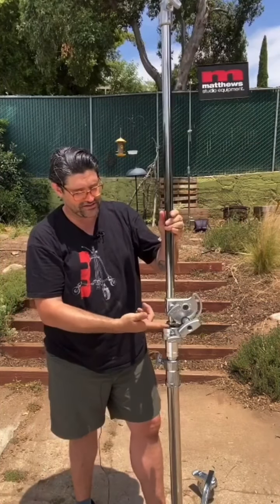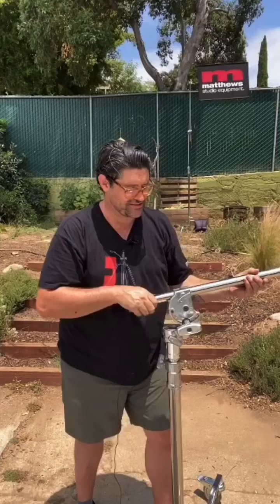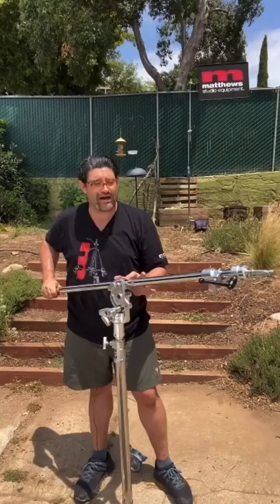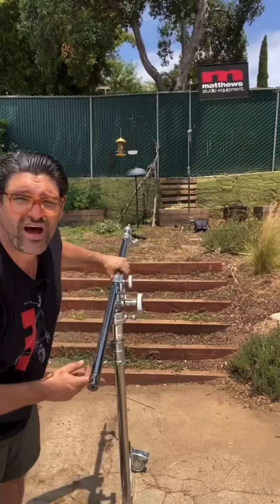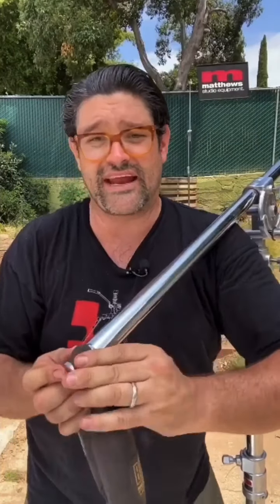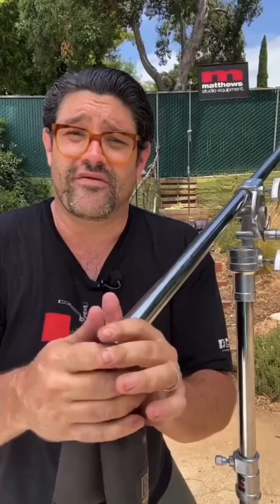Once I loosen this riser you can see a little air gap there. As soon as I tighten it and then loosen the big turn handle — boom — it turns into a boom arm. I can slide the arm back and find a nice balancing point; this is your fulcrum right here. On the back of the arm there's a little notch, and that notch is made to accept the handle of a sandbag or a boa bag, which really bites down and isn't going anywhere. You can also put a carabiner there to secure counterweight on the back of the arm.